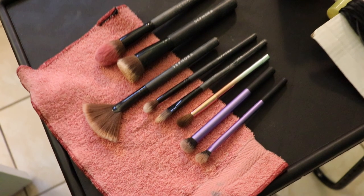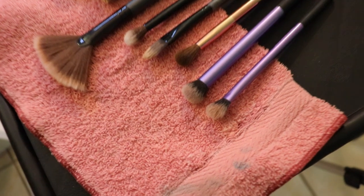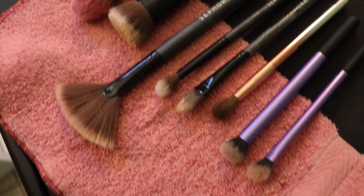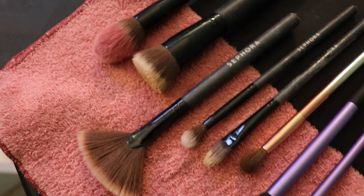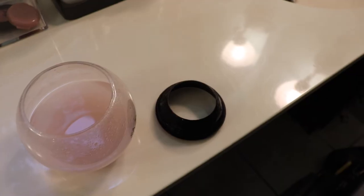The purple ones are Real Techniques — I would definitely recommend those for any of you. The rest of my brushes are Sephora brand. And the pink one is the Magnetics.